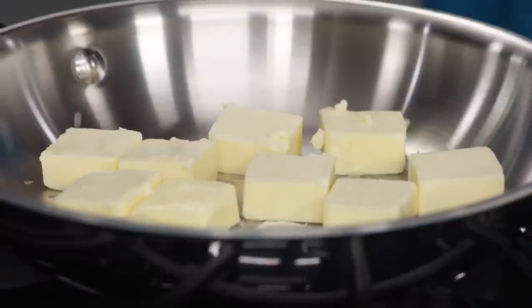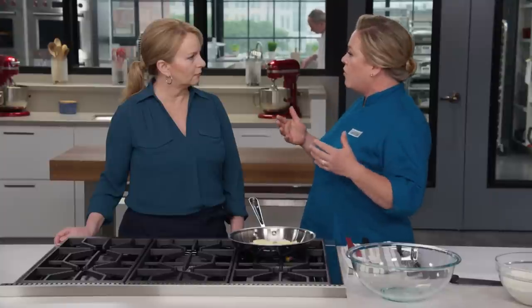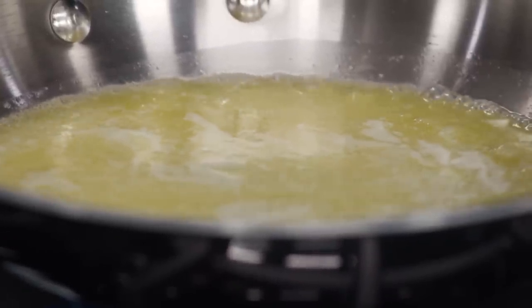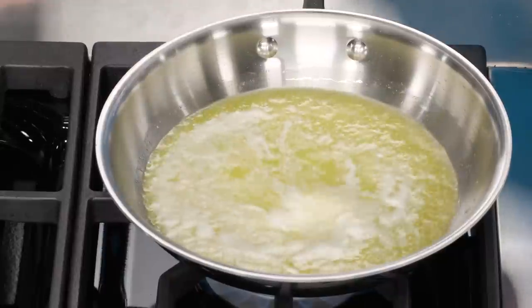On to the butter — 12 tablespoons of unsalted butter. Melting it changes the flavor and texture: if you cream butter with sugar you incorporate air and get a cakey blondie, but we want a chewy blondie, so we need melted butter. And because we're melting it anyway, we can add even more butterscotch flavor by browning the butter in a light-colored skillet — not nonstick — so you can monitor the color. Julia learned the hard way after burning it in a nonstick pan and having to start over.